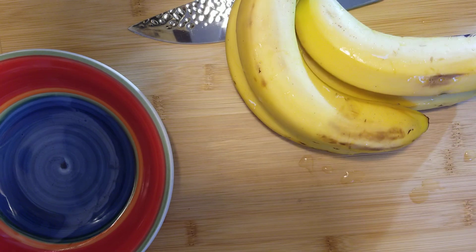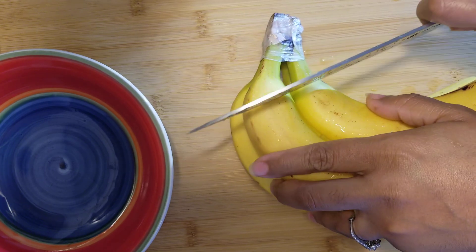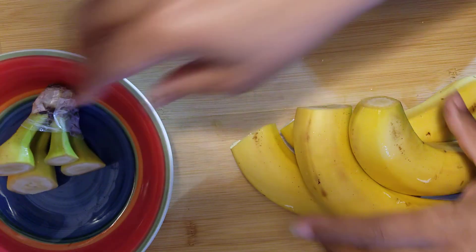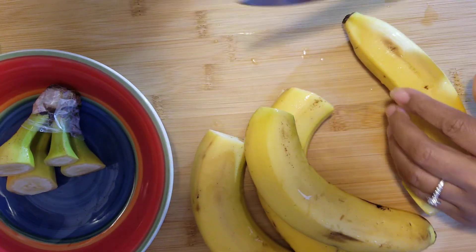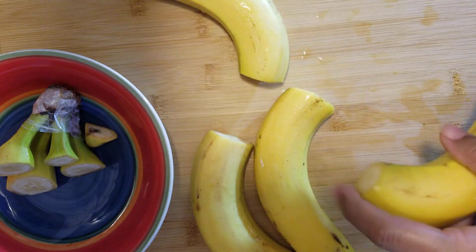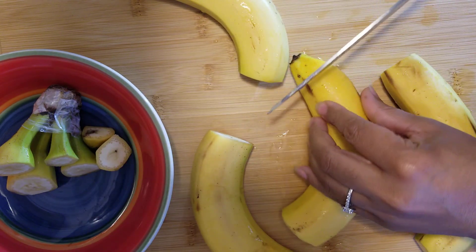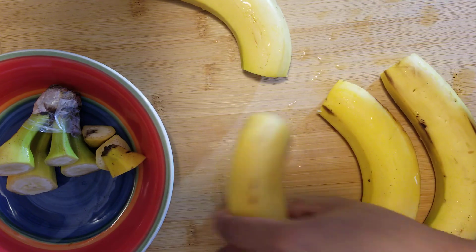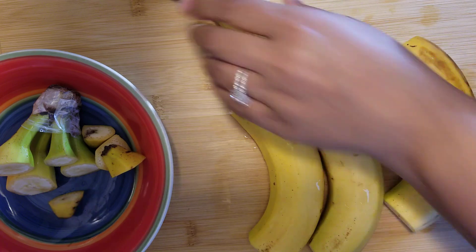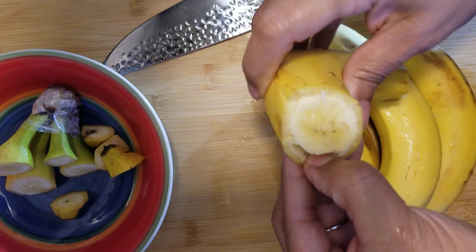Now that we have clean bananas, let me dry my hands. What you want to do is go ahead and cut the tops of the bananas off and cut the ends off, because you don't want any hard parts — that's going to take longer to boil and get soft.